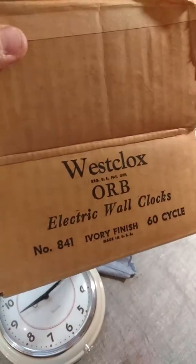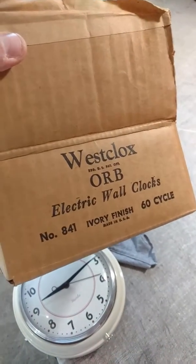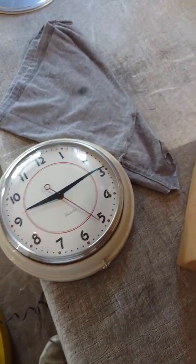Anyways, it's called the Orb and it's number 841 in the ivory finish. And as you can see, we have the original box, the original packing. I don't think this thing's ever actually been hung up.